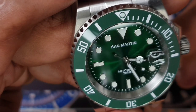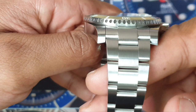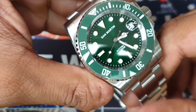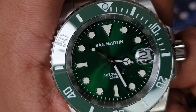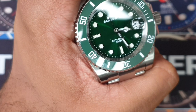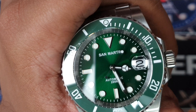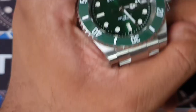Moving on to the sapphire crystal — it's full sapphire, flat, and the fit and finish is really good. It sits flush and in line with the bezel insert, not protruding. The date magnification window has minimal distortion. The best mag window I've seen was on a Seiko Mini Turtle — very clear — but this is decent. Some lower-end watches have quite distorted windows where you need to squint; this isn't that.